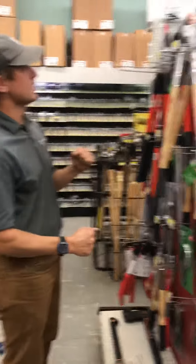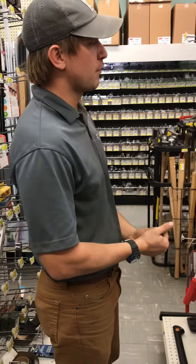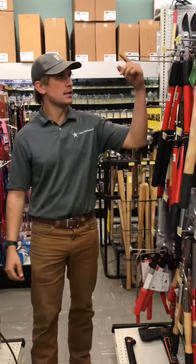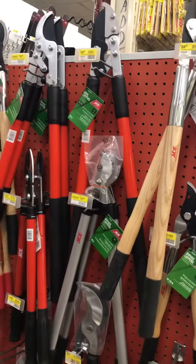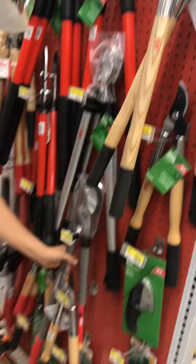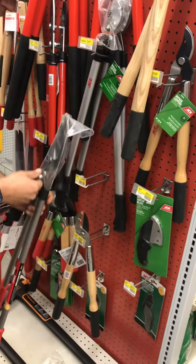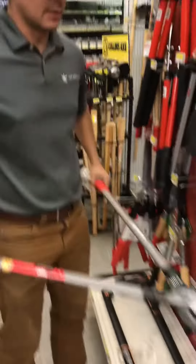We're picking out some loppers now. Whenever you pick out a hand tool, you got to think about what you're using it for. You got your selection right here — you got the cheap stuff, you got the mid-grade, and you got the expensive. If you're running a business, I would always say get the best. These Coronas right here are a very good tool. Even if you're a homeowner, you should always look to get the best.